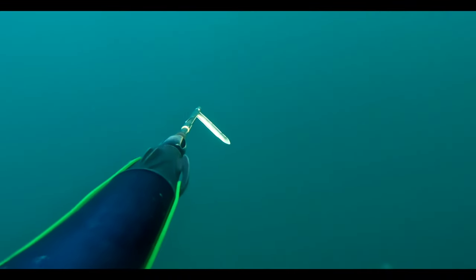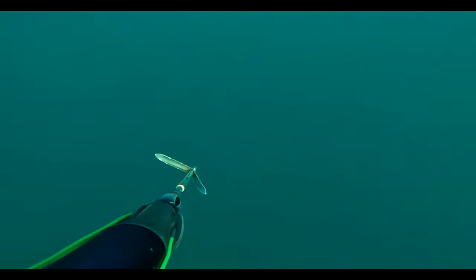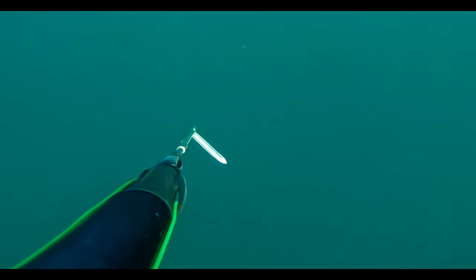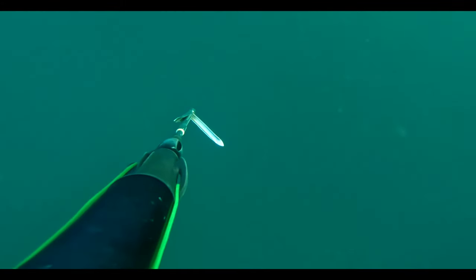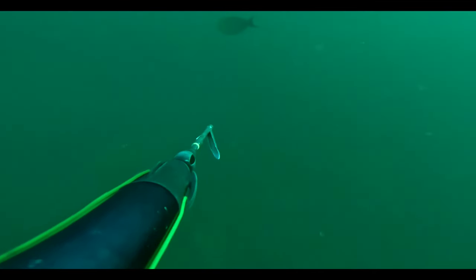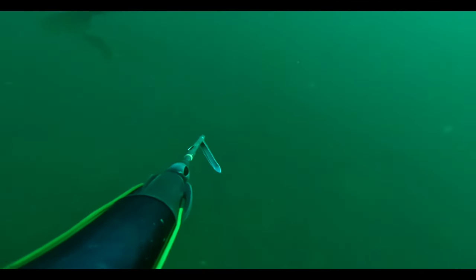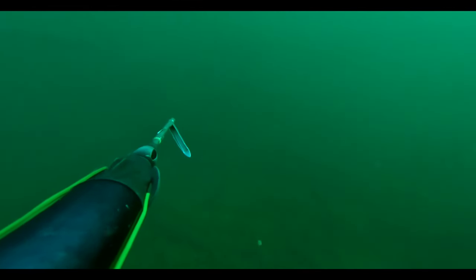I was really exhausted after swimming against the current and going to that depth. I was very, very tired, so I took this as a last dive and went down again. As I reached nearly to the bottom, a snapper showed up.